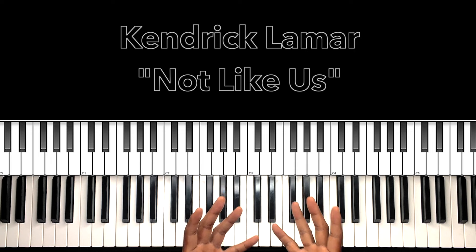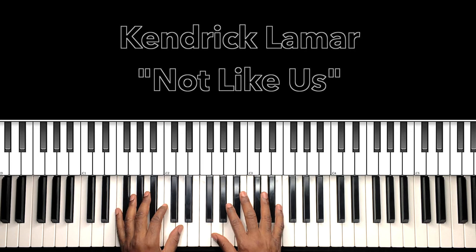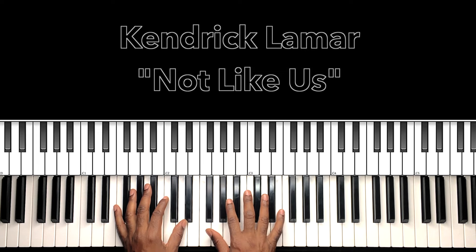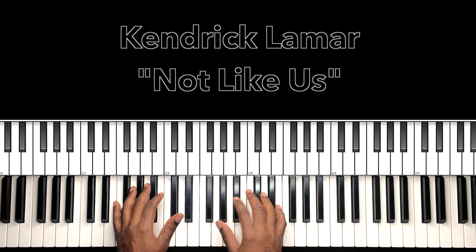Need I say more? I'll do my best to interpret these chords and progressions, and if it can help anybody with this song, then I'm all for it. Let's get to it. All right, here we go. Hey, I'm sorry, I had to do it.